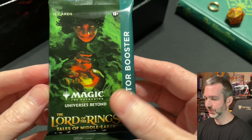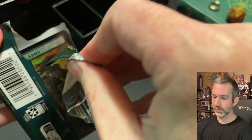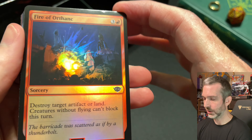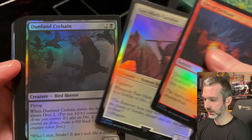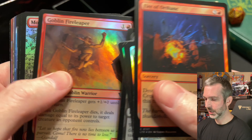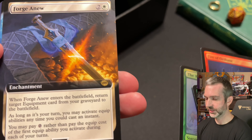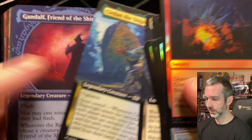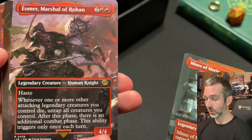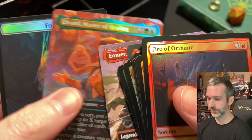And now the big pack — the collector booster. We won't be able to find that serialized one-of-one ring; that's already been pulled, but there's a chance we can find one of the other serialized elven rings. On the back, got an Orc Army foil token. Commons: Fire of Orthanc, Eastmark Cavalier, Dunlin Creebane, Chancema Elves. Foil uncommons: Gorbag of Minas Morgul, Goblin Fire Leaper. Mountain foil mapland. The Ring Goes South foil rare. Extended rares: Forge Anew, Ser Dan the Shipwright. Gandalf Friend of the Shire showcase uncommon. Mines of Moria rare, Eomer Marshal of Rohan rare. Lash of the Balrog foil common. And finally, Elrond Master of Healing borderless rare foil. Then the food token.